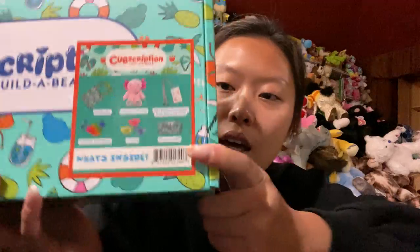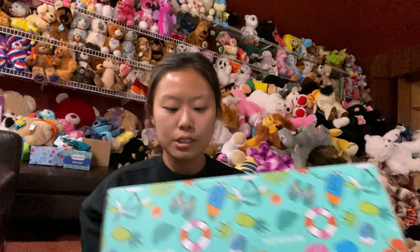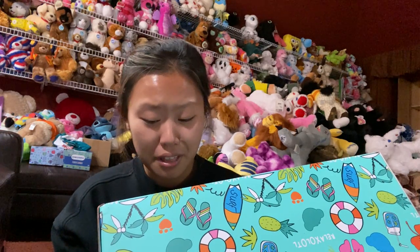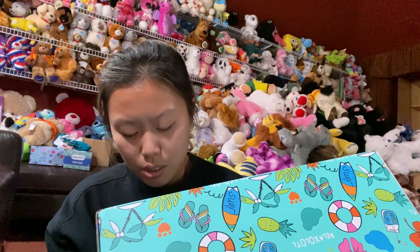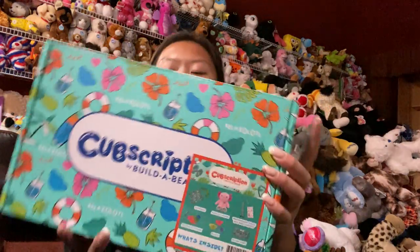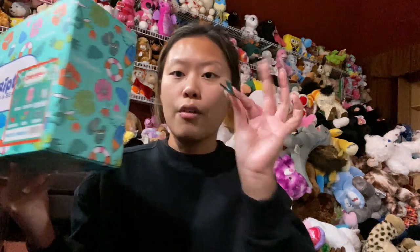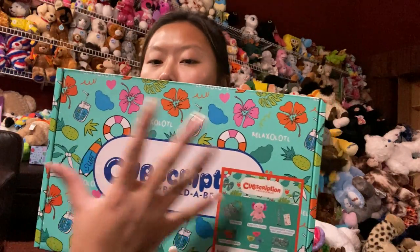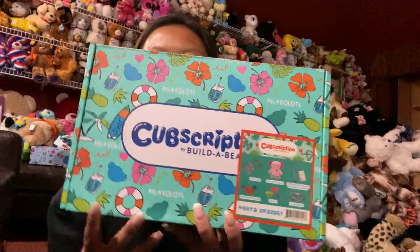This is how the box looks, and this is what comes inside the box. It looks like it comes with a little tote bag, the Axolotl — I think that's how you say it — waterproof phone bag and lanyard, a keychain popper, some chalk, and a shirt for the little plushies. The box has a bunch of tropical, aloha, Hawaii type of look to it — very beach vibe.